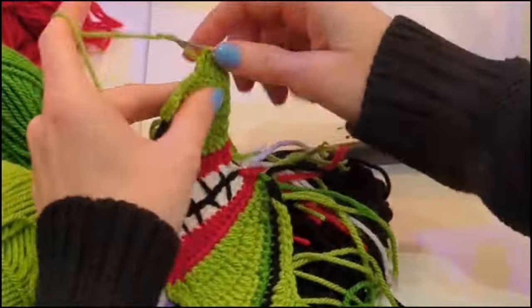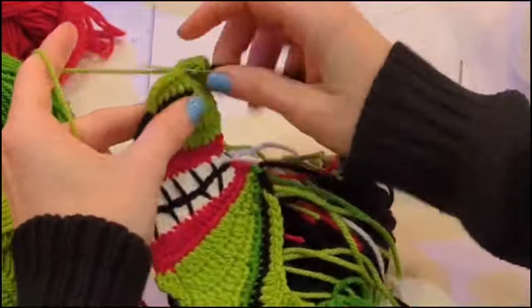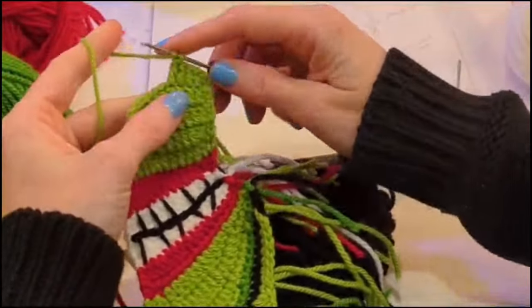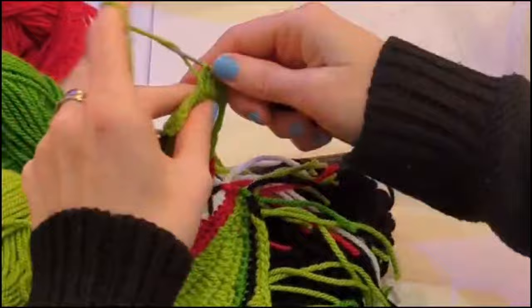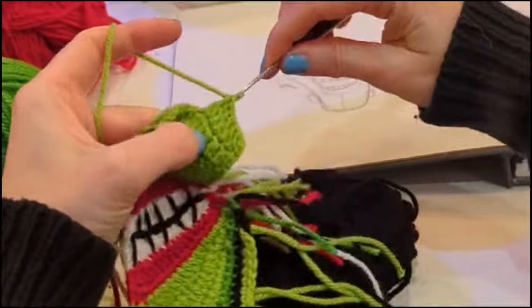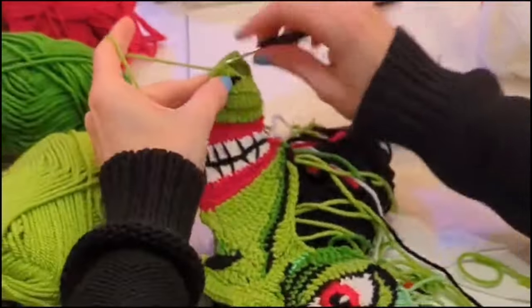Hi, welcome to my channel. I'm Rhianne. I'm currently working on a mask for an upcoming exhibition and I thought it would be nice to record the making of the eyes as a fun little pattern. You'll need three shades of green, two shades of red, some white, and some black yarn. Let's get started.